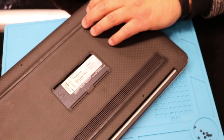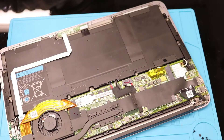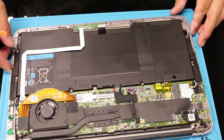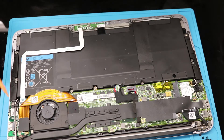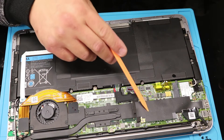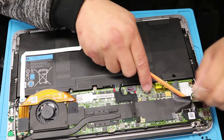Go from the bottom edge here and then lift it up — there you go, it should come right out. The M-SATA is under this black sticker right here.